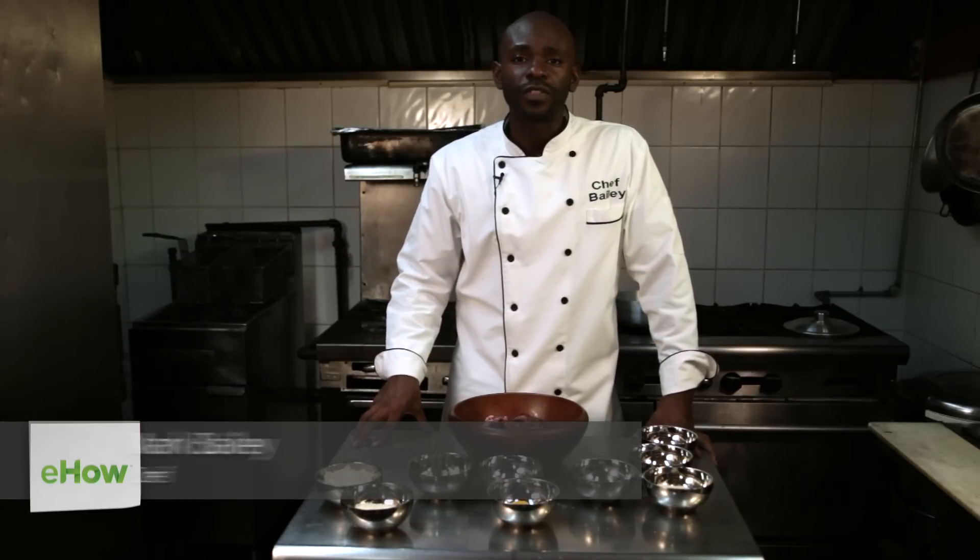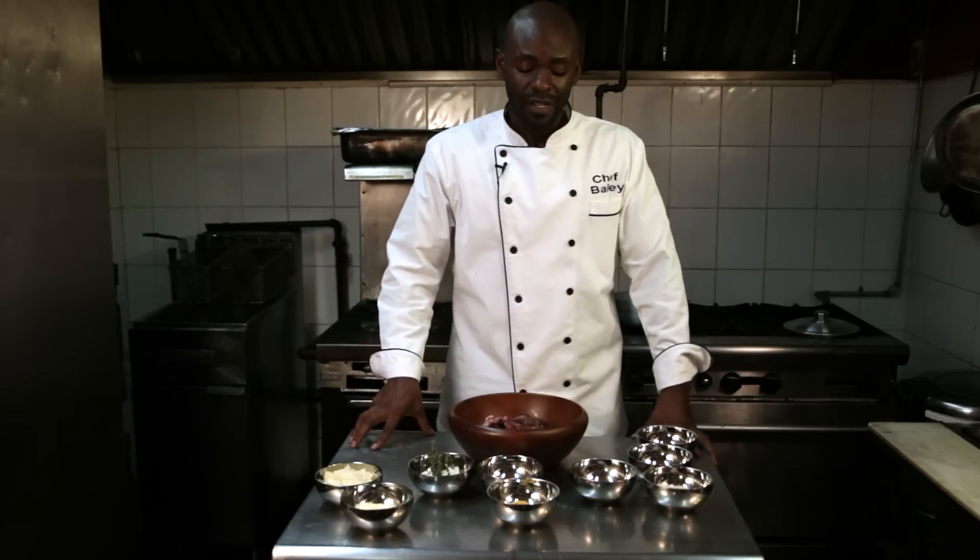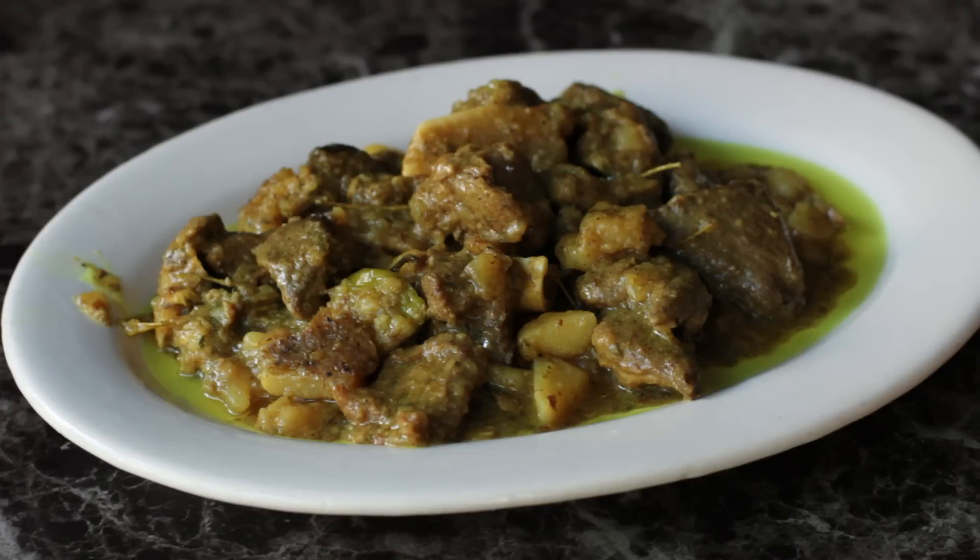Hi, I'm Chef Bailey at PrivateChefWithKitchen.com, and I'm standing in the kitchen of my favorite Caribbean restaurant, Frida's Caribbean Soul & Cuisine. Today we'll be whipping up some curry goat.